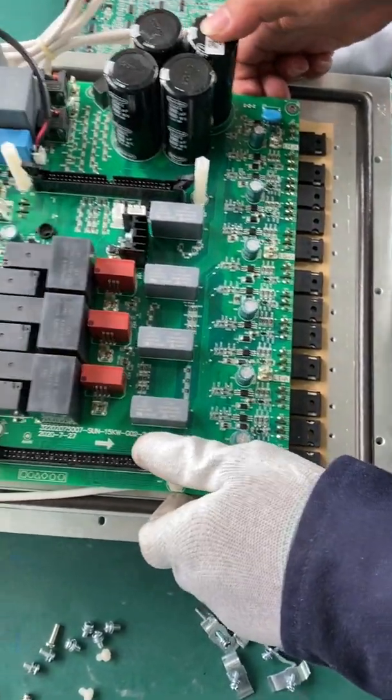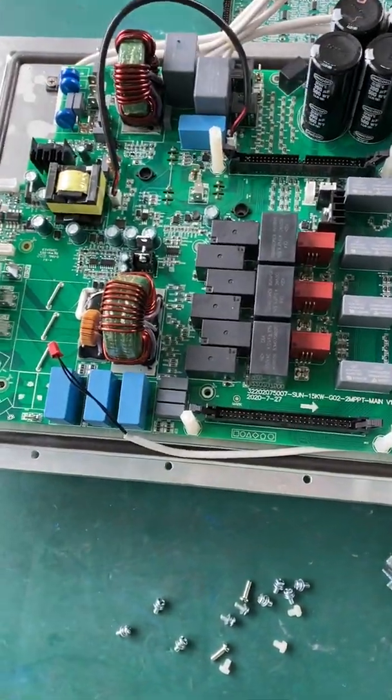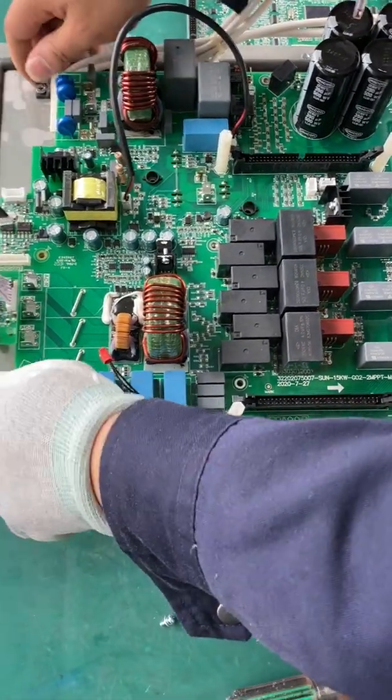Now we have already removed all the screws. We are going to take out the PCB board now. My colleague is checking if there are any screws we didn't remove.